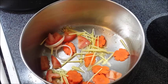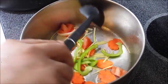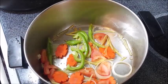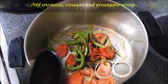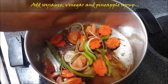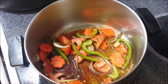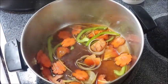We're just going to sauté our vegetables. Take note that the vegetables here are not all of them — we're going to make a second set of toppings that are dry. For this one, we have to add soy sauce, vinegar, and pineapple syrup. If the pineapple syrup is not sweet enough for our sweet and sour, we can adjust by adding brown or regular white sugar.